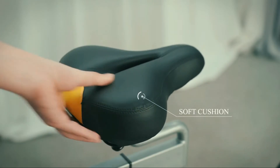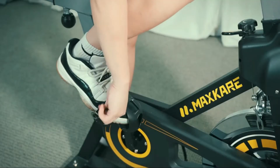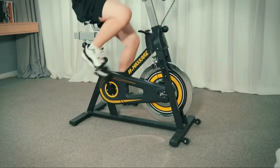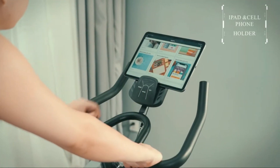It isn't lightweight, but the wheels on the front make it easy to roll from one spot to another. It has a really comfortable seat that can be adjusted up and down by several inches, or front to back by several inches.